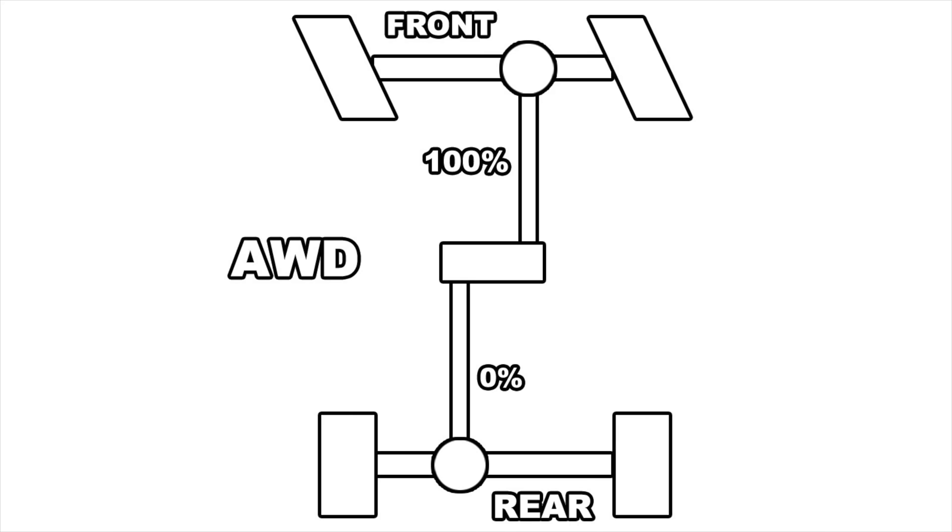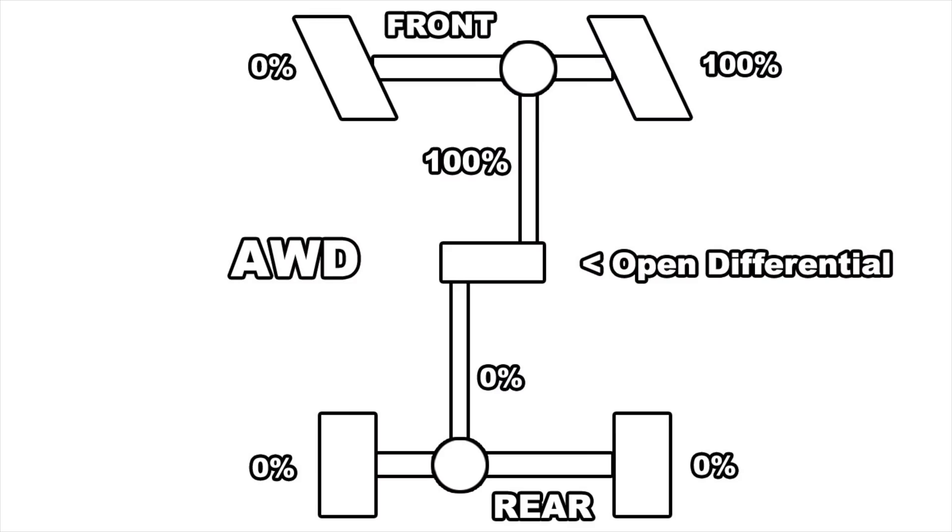There's one major problem with all-wheel drive: the possibility of all power going to one axle or even one tire. This happens because the center differential is typically an open differential. With open differentials, the wheel with the least amount of grip gets the most amount of power. This applies to the center differential as well, so the axle with the least grip gets the most power. For example, if you're off-roading and going up a hill, your front axle may have the least grip, meaning all the power goes there — and with open differentials in the axles too, all that power can go to just one wheel. This isn't a problem in high-grip situations, but in low-grip situations like off-roading it can quickly become an issue.